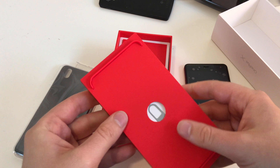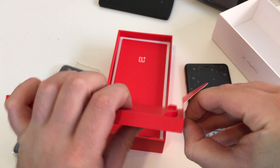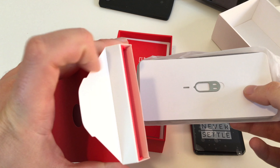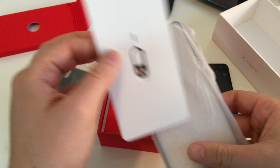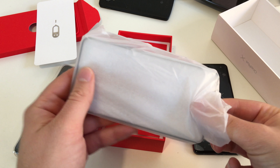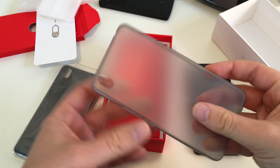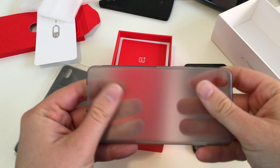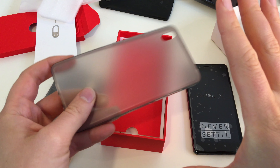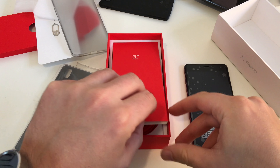We got a first level — let's open it up and pull something out. Nothing more in here. We got our SIM card tray tool and we got this other case. So you get one case with your OnePlus X — it's a rubbery or silicone case. But it's nice that they give you a case.